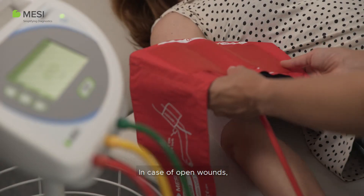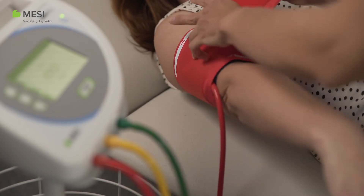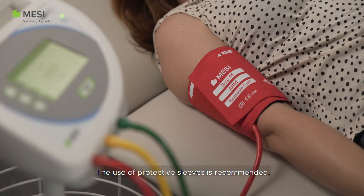In case of open wounds, protect the wounds with adequate impermeable dressing prior to applying the cuffs. The use of protective sleeves is recommended.